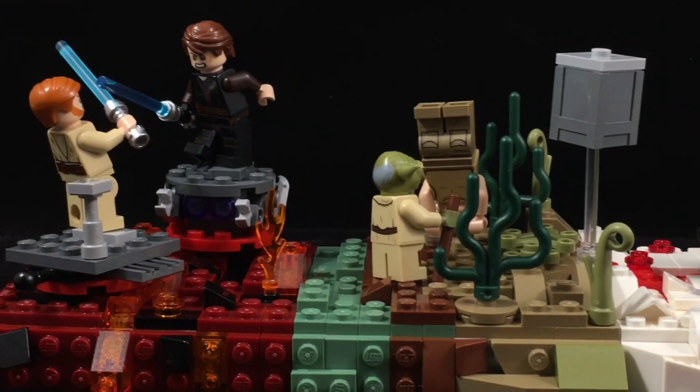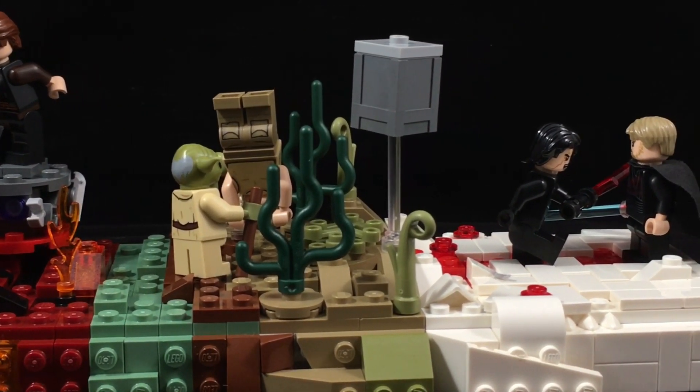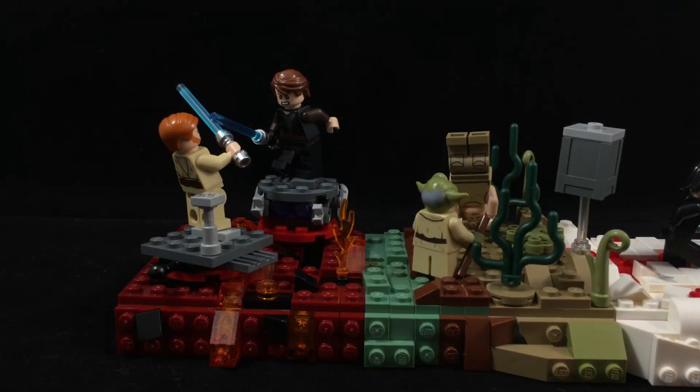The three trilogies are the prequel trilogy, the original trilogy, and the sequel trilogy. These are all 10 studs by 10 studs and I used a SNOT technique on the front. Starting off with the prequel trilogy, this is the Duel on Mustafar — I used the exact same minifigures from the Duel on Mustafar set.